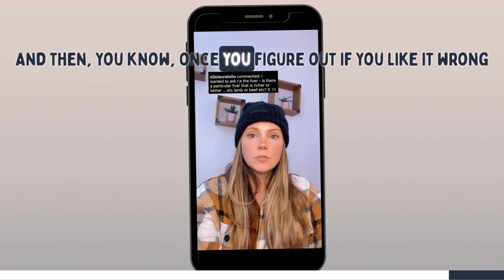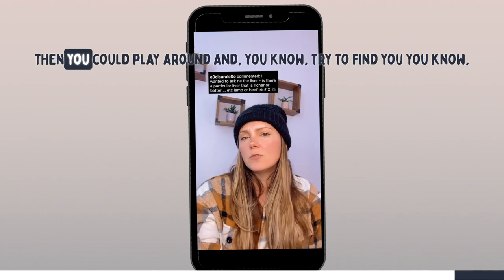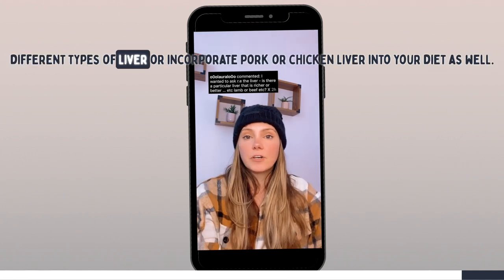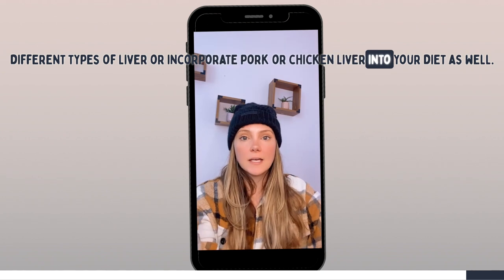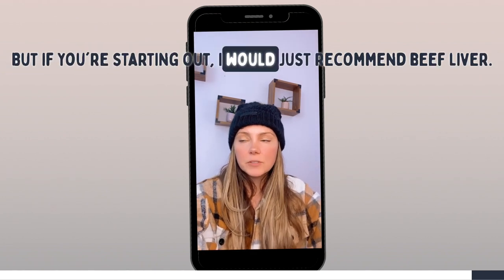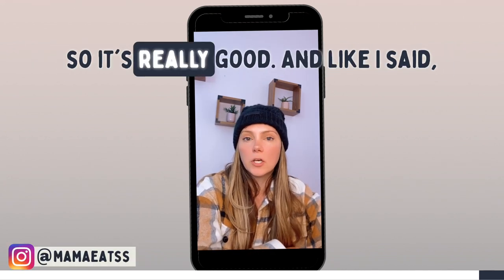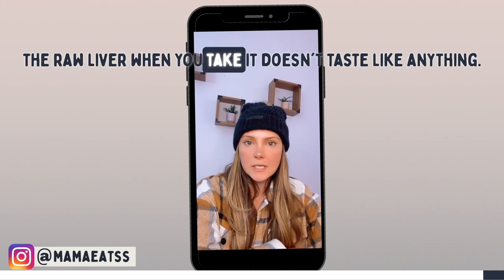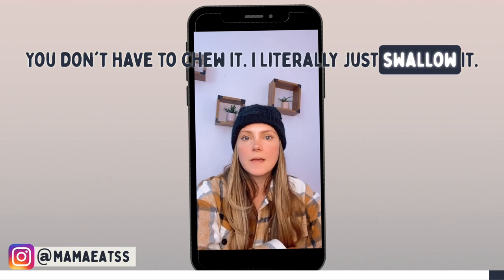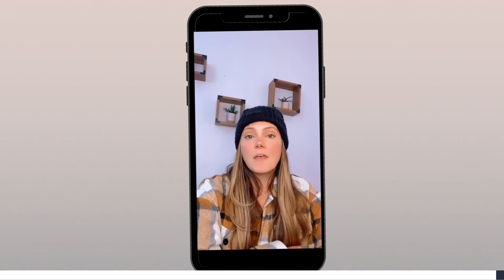Once you figure out if you like it raw or cooked or prefer a supplement, then you can play around and try different types — incorporate pork or chicken liver as well. But if you're starting out, I'd just recommend beef liver. There are a lot of ways to make it. And like I said, raw liver doesn't taste like anything — you don't have to chew it, I literally just swallow it. I'm getting all the nutrients and at the end of the day it ends up being cheaper than a supplement.